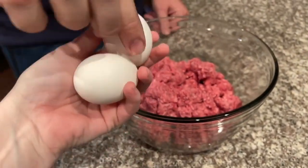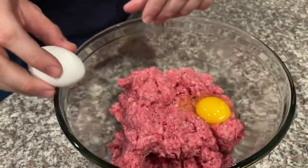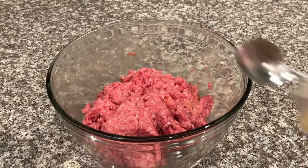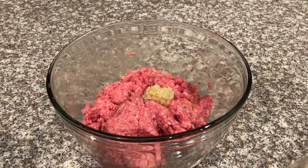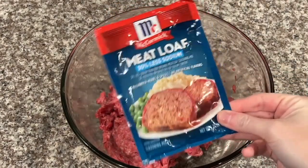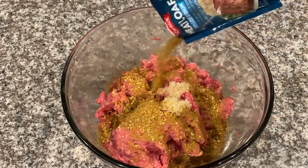Once you've handled it a little, go ahead and add two large eggs to your bowl of ground beef. Next we're going to add about two teaspoons of minced garlic — you can put as much as you like, we all love garlic. Then add one packet of meatloaf seasoning. I haven't used this very often but it is very good, so I highly recommend trying it.